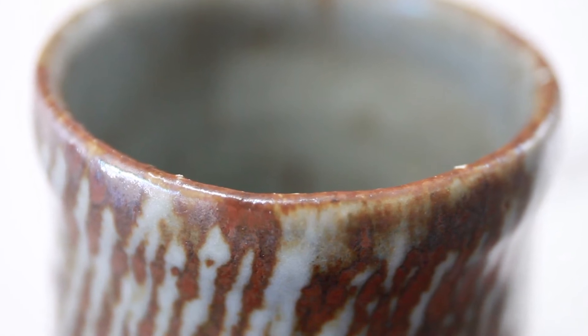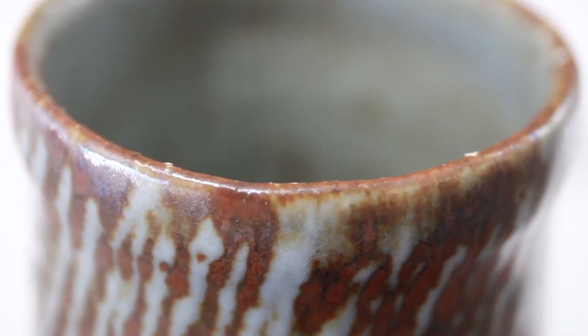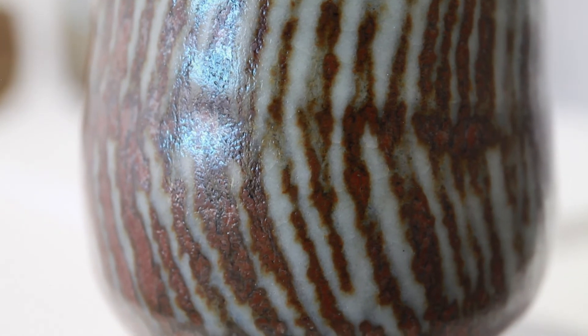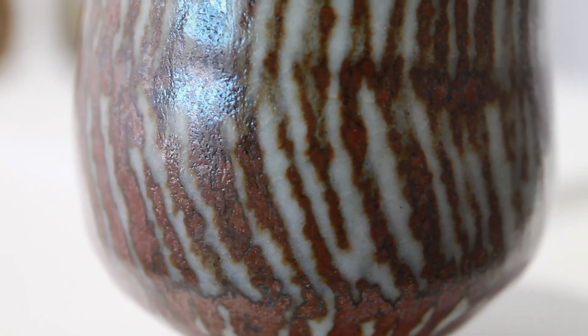The first time I ever got in contact with the yunomi was many years ago in Cape Town, where there was a potter I saw at a fair who made these cups without any handles. I was quite intrigued by them. Once he explained the history of these and how they'd come to the west — mainly through Leach and Hamada's collaboration — I became very interested.